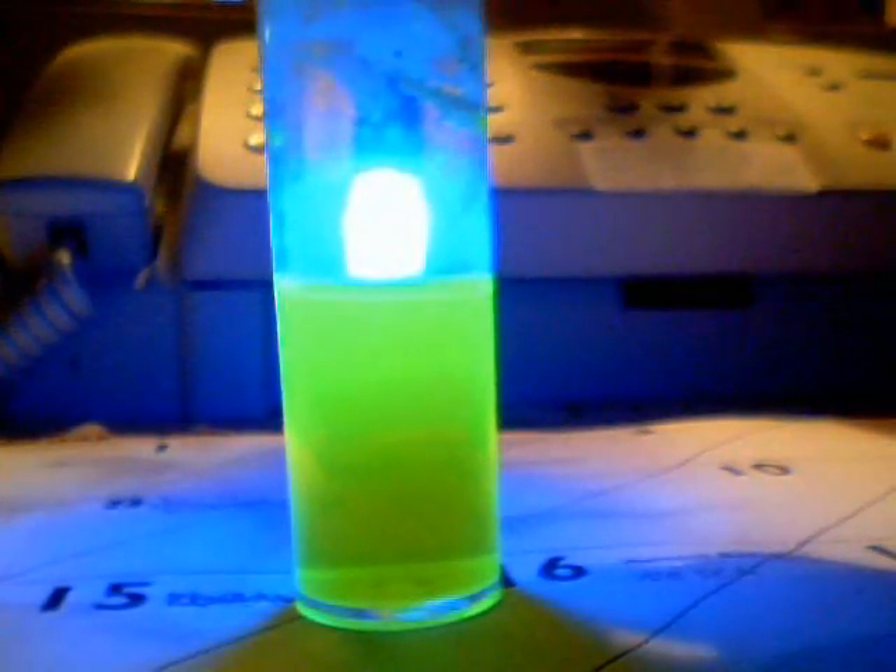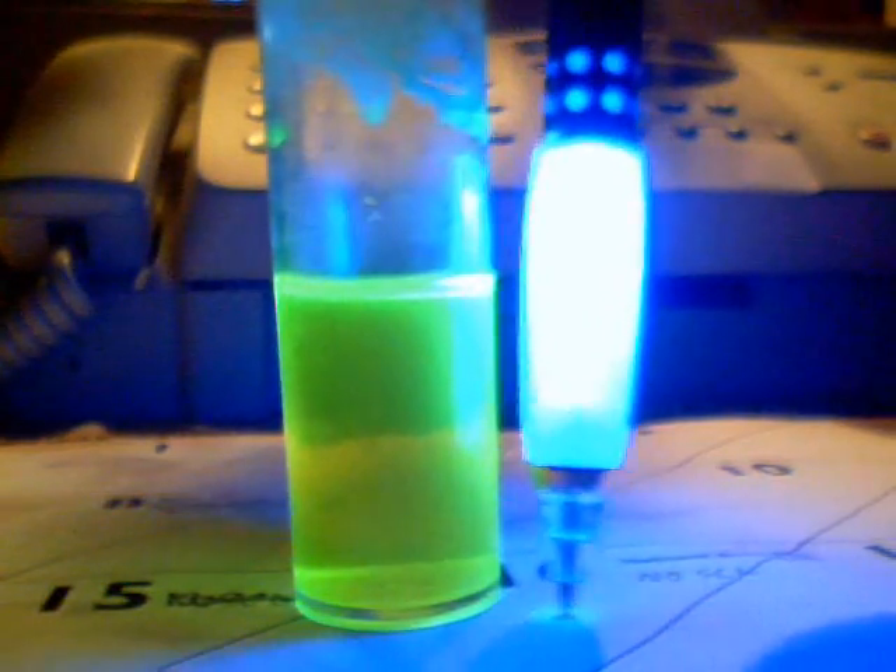Now I'll show you the same thing using a light-up ice cube — one of those you can put in your drink. This blue makes it glow very intensely. Put it over top and you can see that the rim around the top of the liquid is very green and glowing quite strongly. As you can see with this blue, it glows quite nicely.